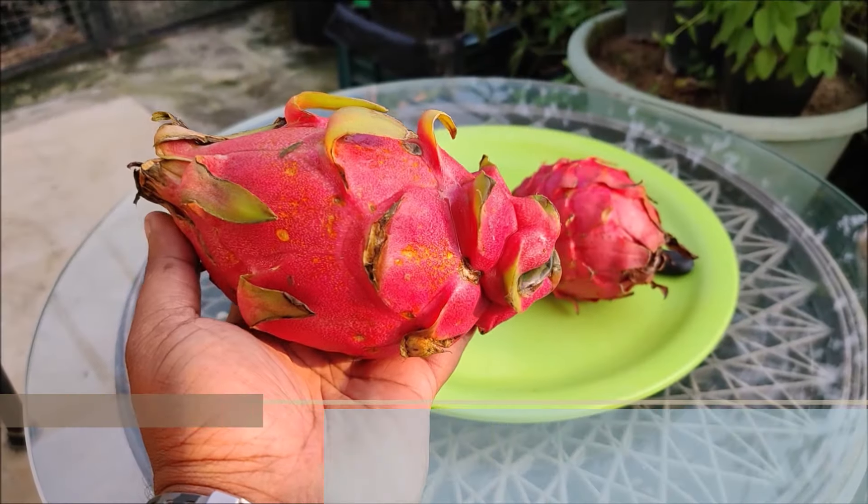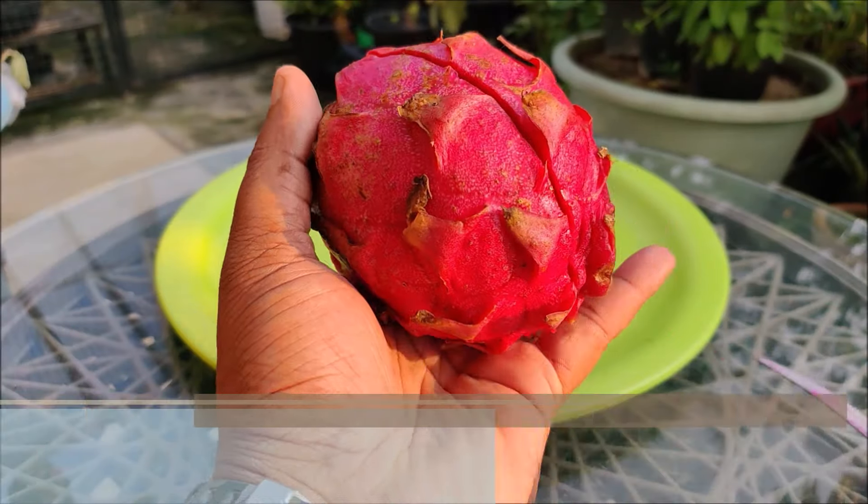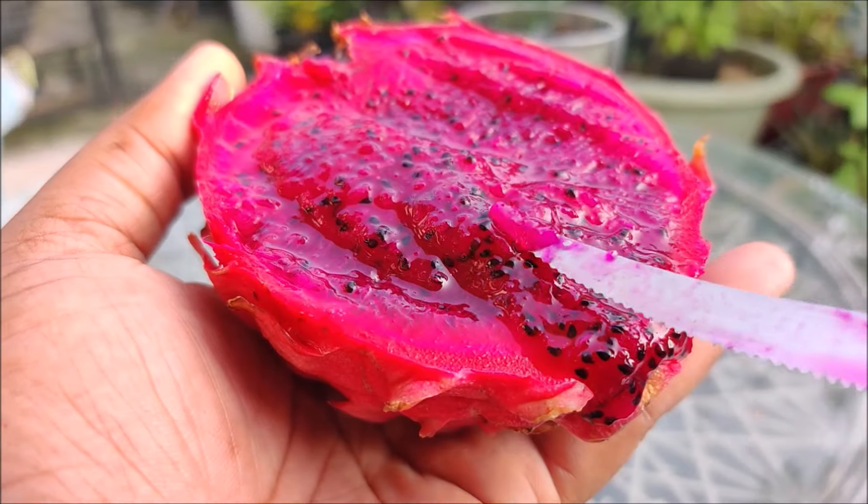Choose a dragon fruit that is overripe and slice it in half. Use a knife or spoon to scrape out some seeds. Dragon fruits have a scaly skin that can be pink or yellow, while the inside flesh may be red or white with tiny black seeds.